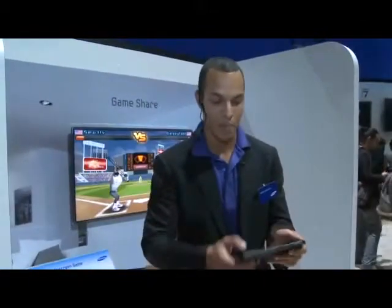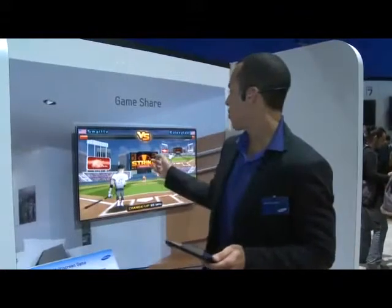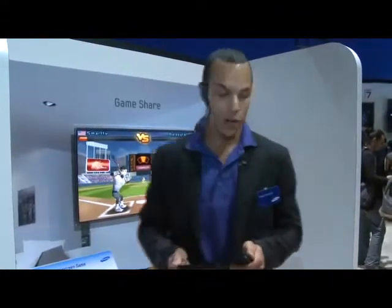What you're able to do is actually get apps from the Samsung application marketplace and play them on your TV. And you can use something like your Galaxy Tab or your Galaxy S smartphone as an additional controller for your game. As you see, it's actually sensing the motion that I'm doing on here. It's giving me sounds and vibrations — I feel like I'm really interacting with the game. And it also is going on on the TV as well.